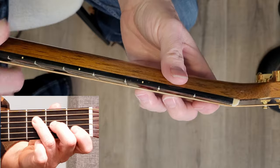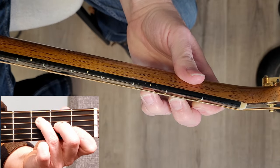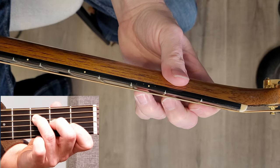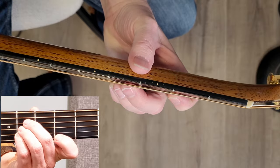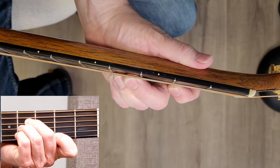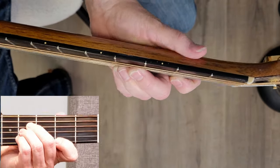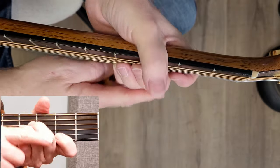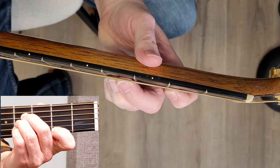I recommend a thumb position that looks something like that — and we're all different with different hand shapes and sizes, so approximately like that. That goes for the B chord as well. If your thumb is too far one way, your fingers kind of drape over; if it's too far the other way, your fingers want to go this way. So find that middle position.